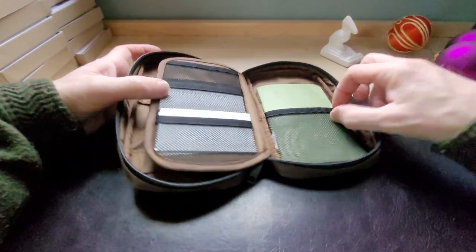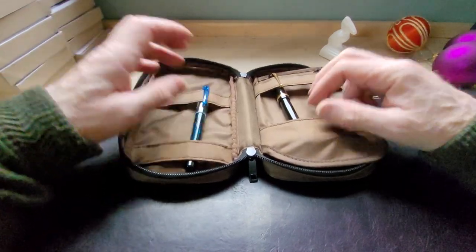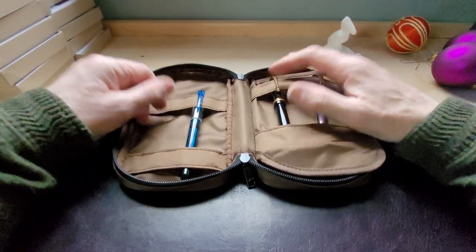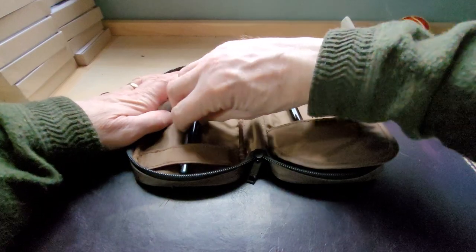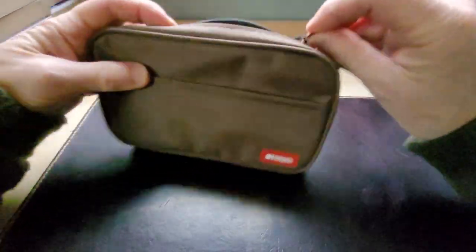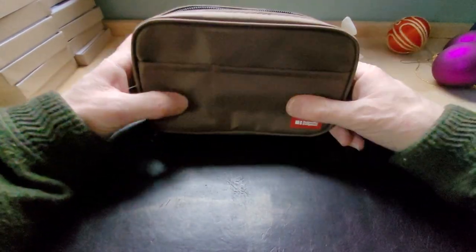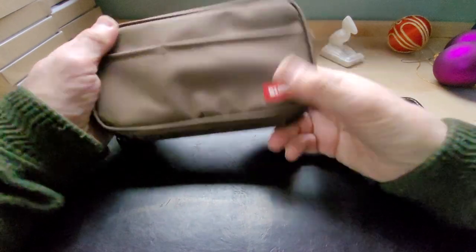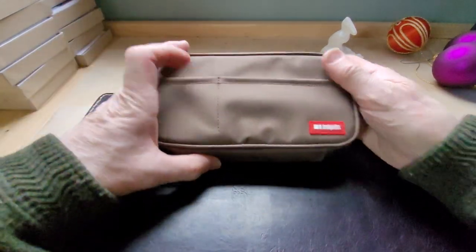Heavy stitching — it's quite well made — and it lays flat which I quite like. You just flip it over and get what you need. I'd probably recommend putting a little piece of paper towel between the pens if you've got a lot in there, or just line them up so they don't smash against each other. It's a great size, very sturdy, and I like the zipper — it goes all the way around. One thing that would make it a little better would be some kind of strap to hold onto.